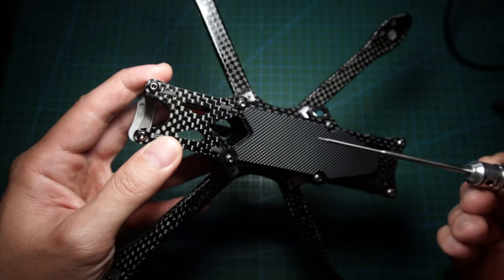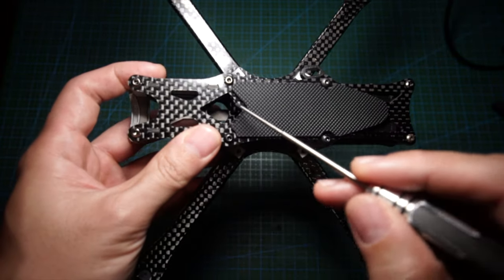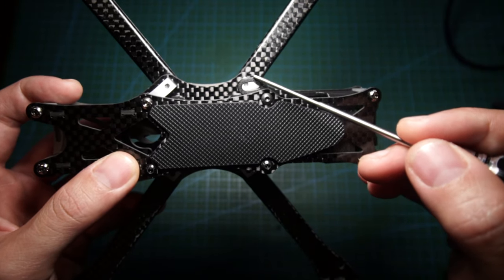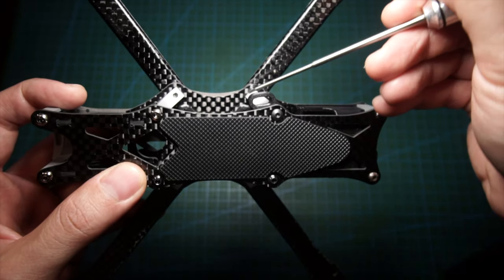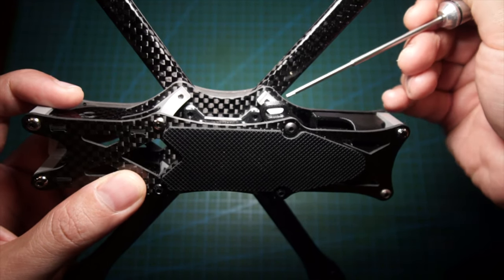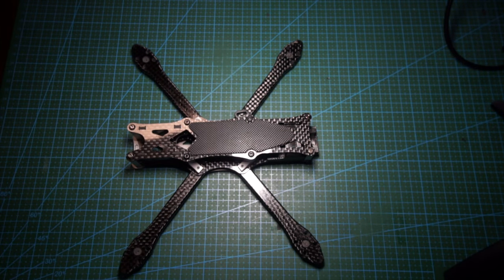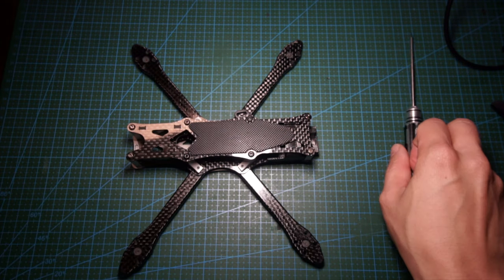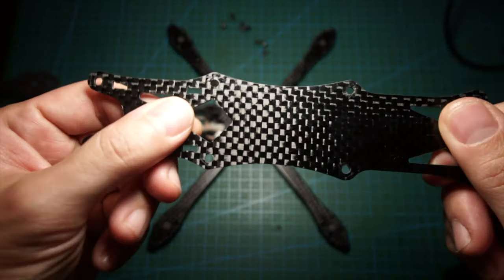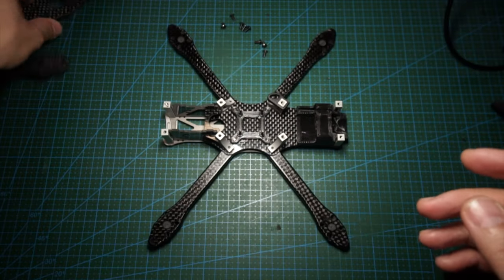There's actually a space for a capacitor, so you probably want to run your ESC facing backwards. Interestingly, there's a hole on the top plate but they also included a TPU print which I assume is for the battery lead — so if you want to run your leads out from the side, you can come out that way instead. They give you options, which is nice.